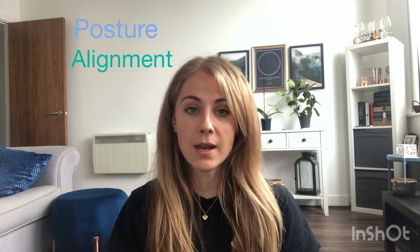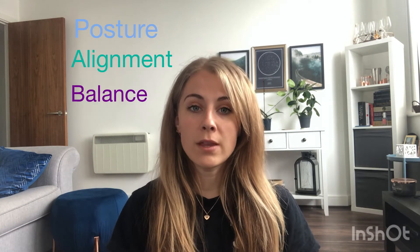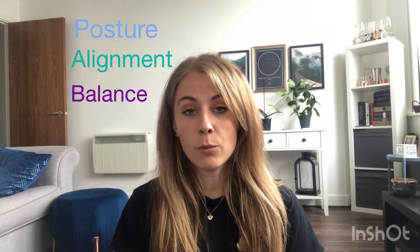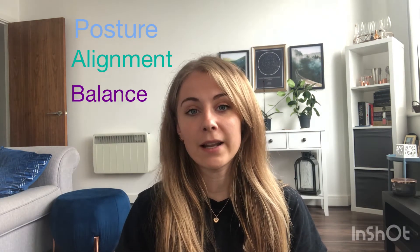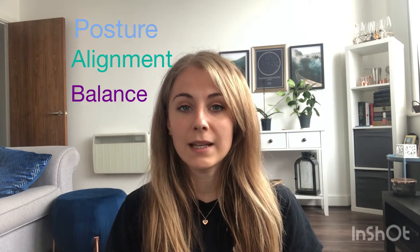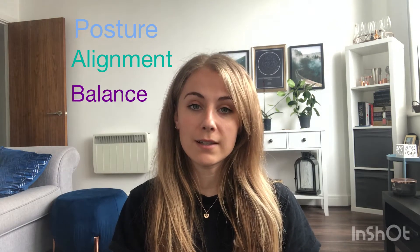We're going to break them down into four different videos and we're going to start today with posture, alignment, and balance. These all focus on the way that your body is structured and able to hold itself, which is one of the safe dance practices to avoid injury, but also it's very aesthetic to look at — very pleasing — and it's really good for giving you extra marks in your dance assessments.